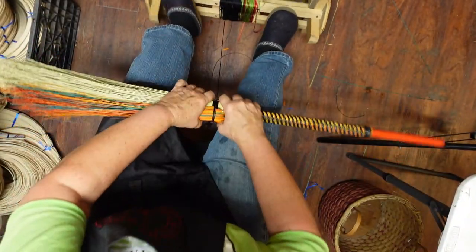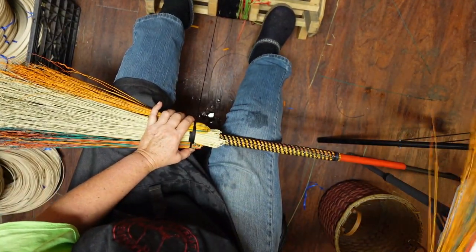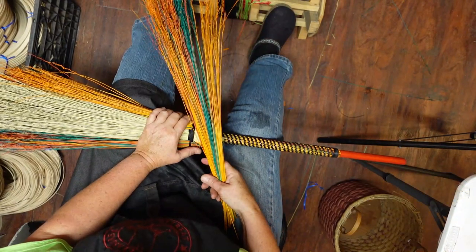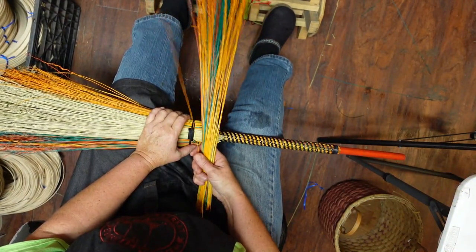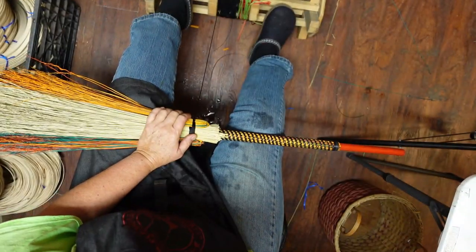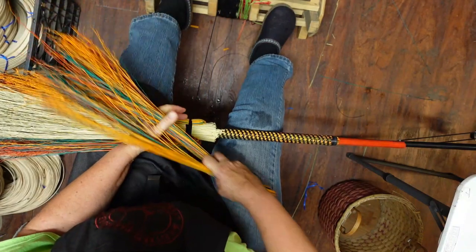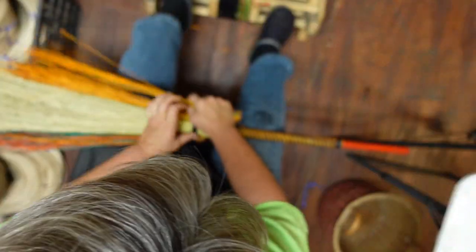Now we're going to do another layer of our variegated, mixed, multicolored broom corn. Once again, that's a little bit thicker than I like to start with, so I'm going to halve that again. It's just easier for my hands to do smaller layers.